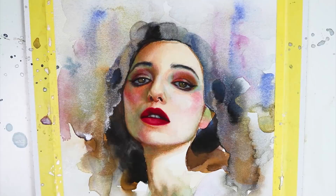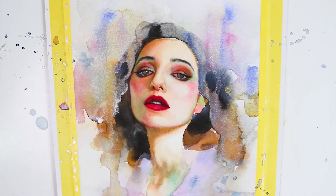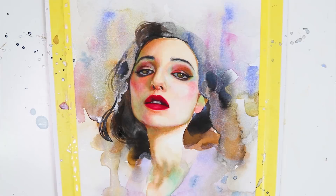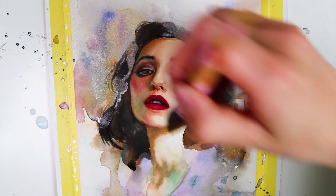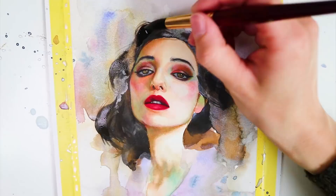In the end I added another layer of hair on top of the previous abstraction layer just to give the painting another dimension. I also added more splashes and then I was finished. I really like this little self-portrait — it has already found a home, and I'm super happy about that.